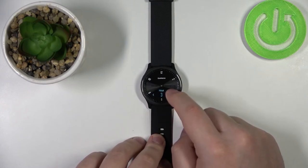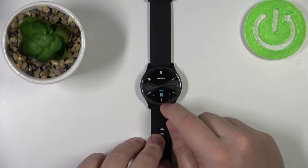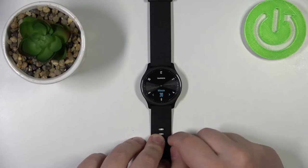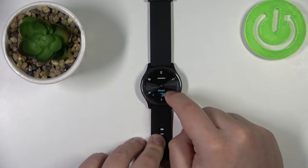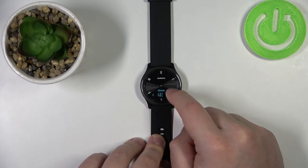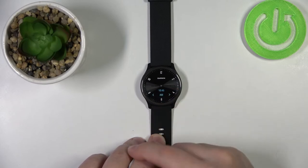Now we can set the time by tapping on the arrows. First it's the hour — let's set it to, for example, 10. Then tap on the hour to confirm. Now we need to set the minutes — let's set it to something like 45. Then tap on the minute to confirm.